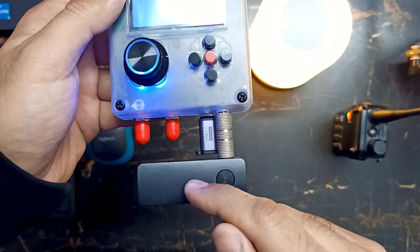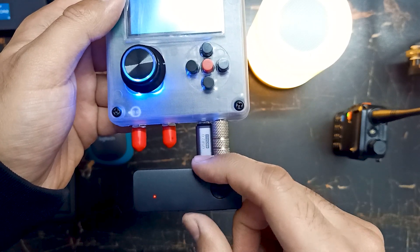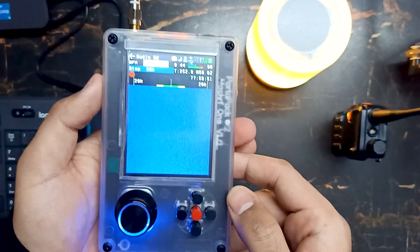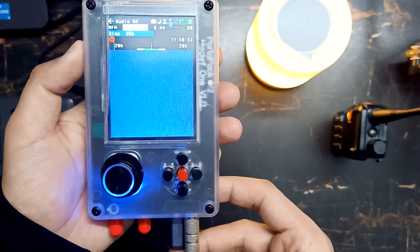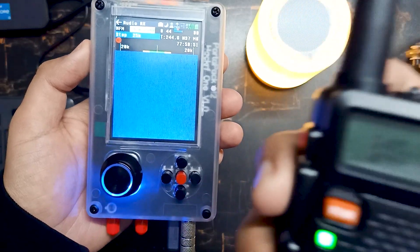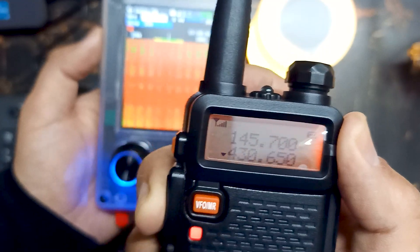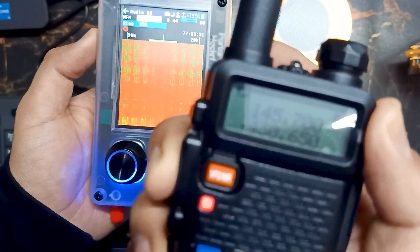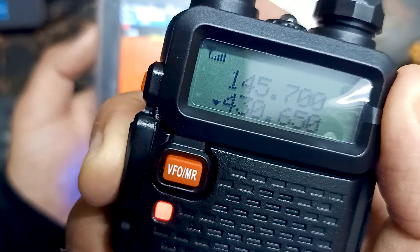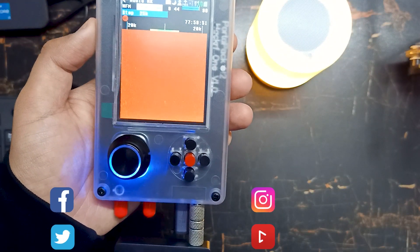I have made a video on this Bluetooth transmitter device as well, so you can check that out. Let me say something into the ham radio — hello, hello, test one two three, test one two three — and you can hear the sound being received.